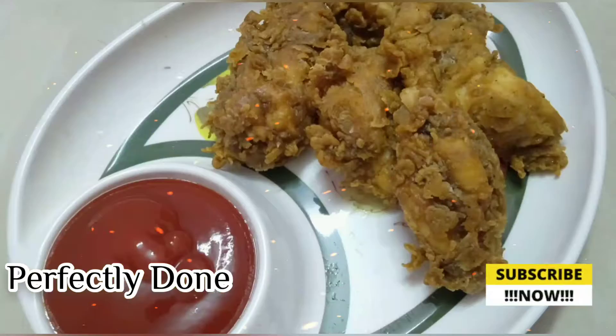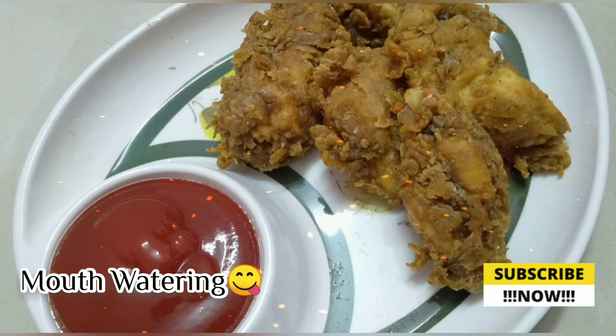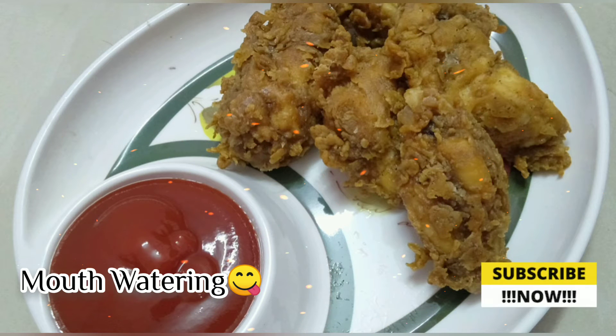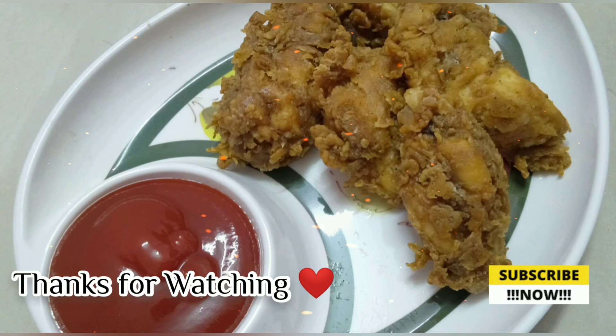Let's try this recipe, everyone. Please like and share this recipe. Thank you so much for watching.